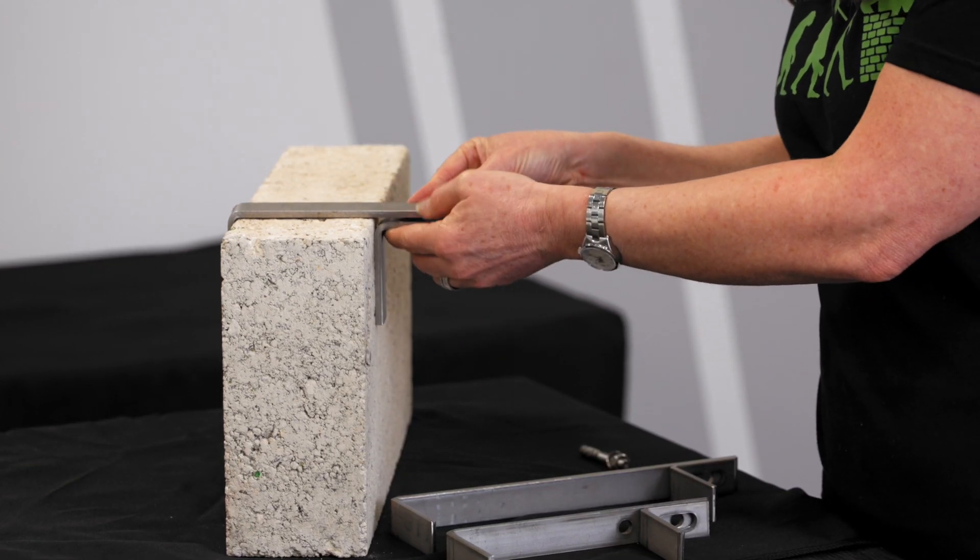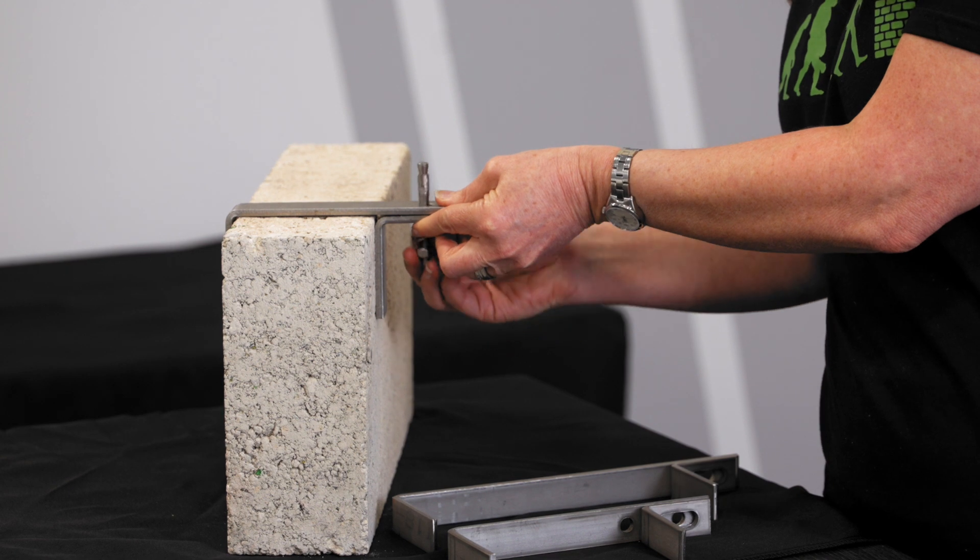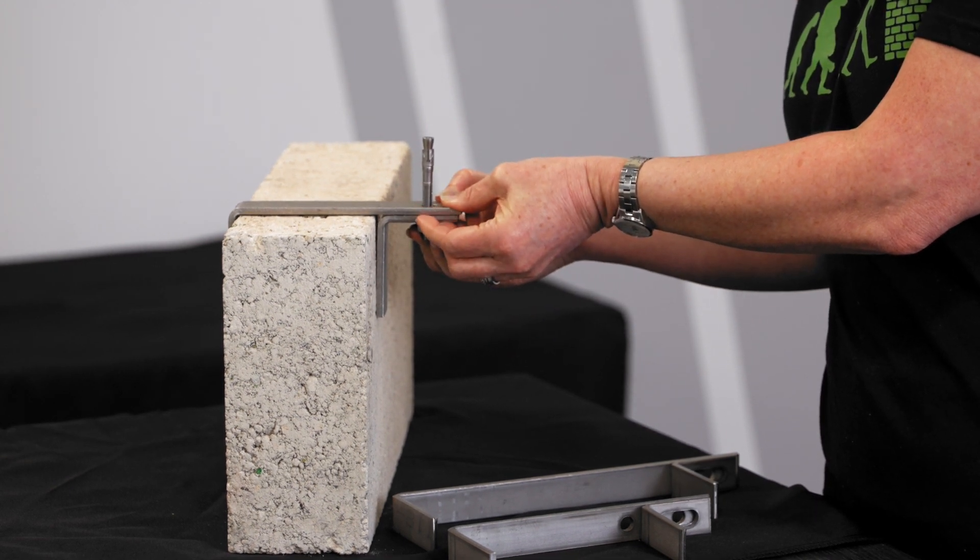The soffit restraint clamps around the block at the top of the wall and is fixed into the underside of the structure using an M8 stainless steel through bolt for concrete or an isolated M8 ball and nut for steel.